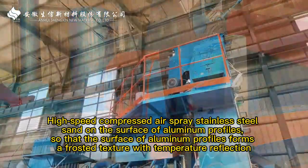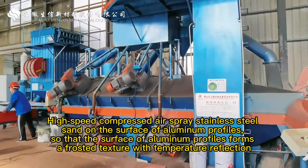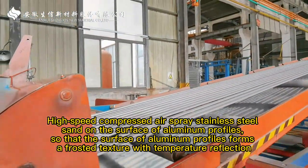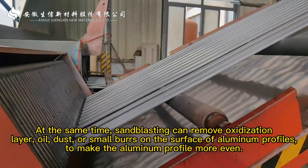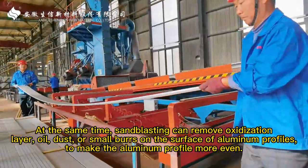High-speed compressed air sprays stainless steel onto the surface of aluminum profiles, so that the surface forms a frosted texture with matte reflection. At the same time, sandblasting can remove oxidization, soil, dust, or small burrs on the surface of aluminum profiles to make the aluminum profile more even.